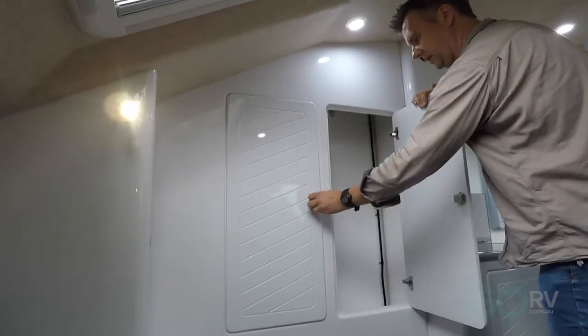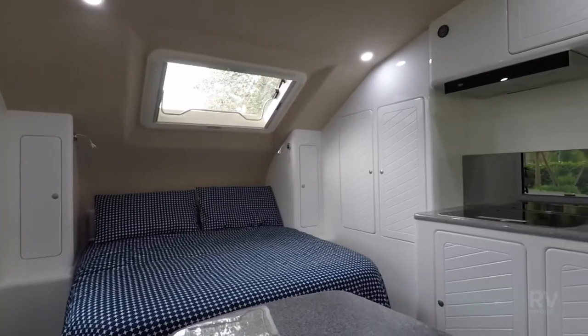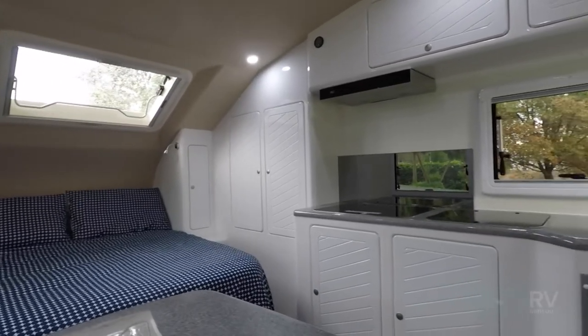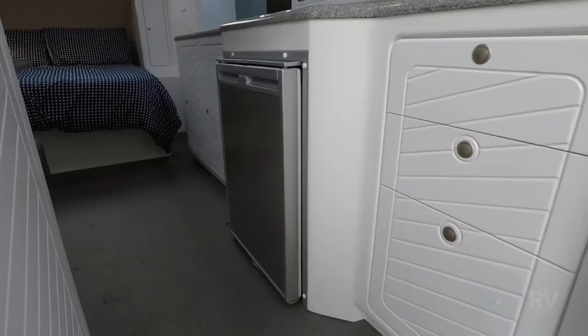There's a reasonable amount of storage inside this caravan too. You've got a large cupboard on the offside just next to the bed, wardrobes either side of the bed as well, overhead lockers here and there, a couple of cupboards under the kitchen sink and some drawers.